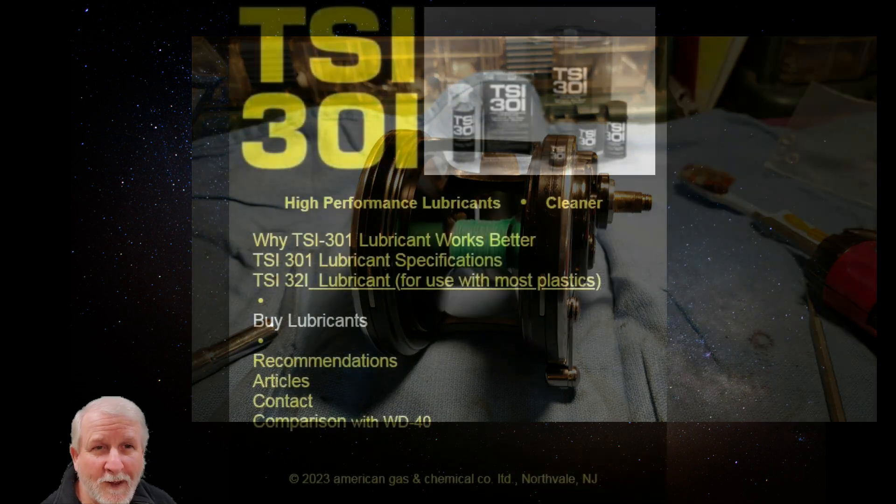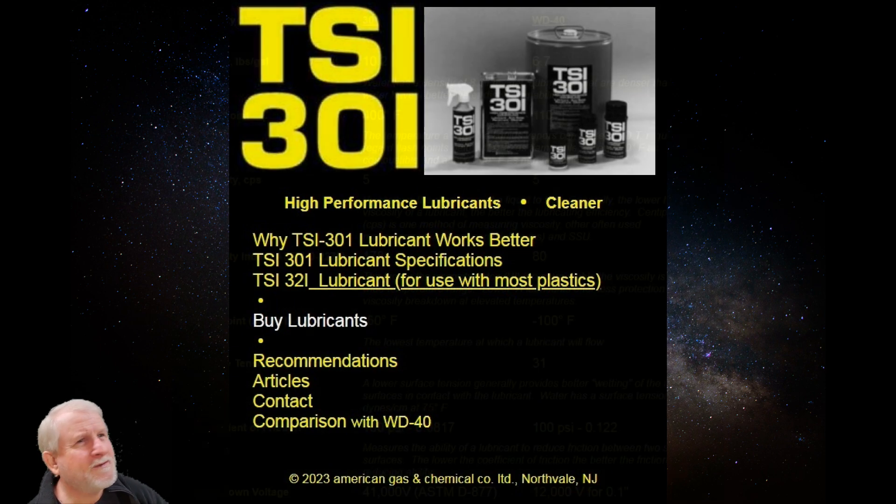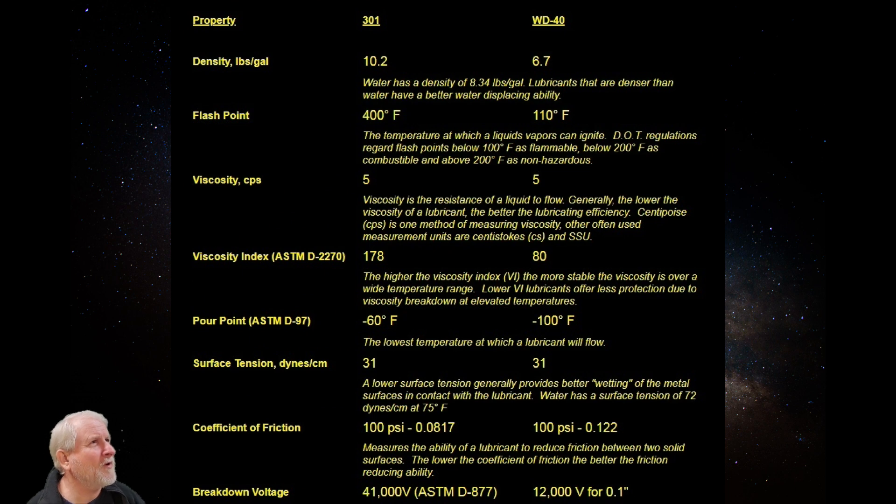Then I went to their website — it's very simple but has some valuable information. I went to their comparison page where they compare their product to WD-40. What interested me was the coefficient of friction at 100 PSI: TSI 301 had a friction value of 0.0817 compared to WD-40's value of 0.122. The lower the coefficient of friction, the better the friction-reducing ability. The other interesting thing was breakdown voltage.